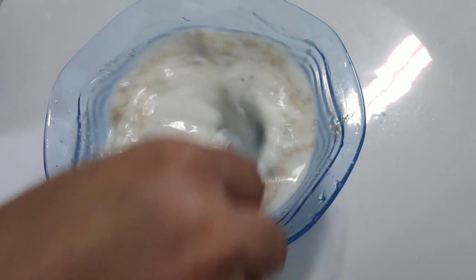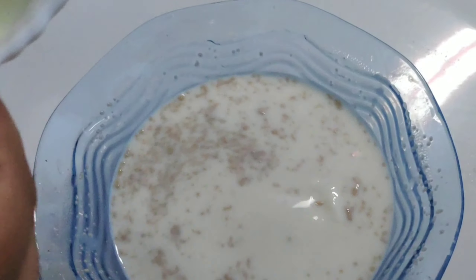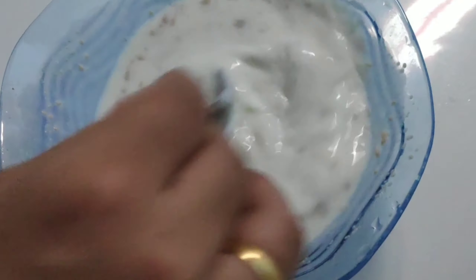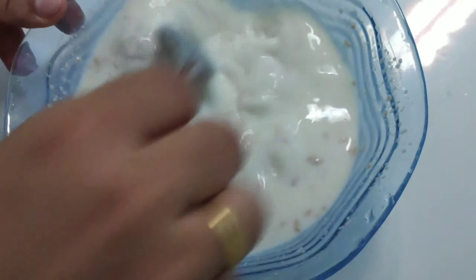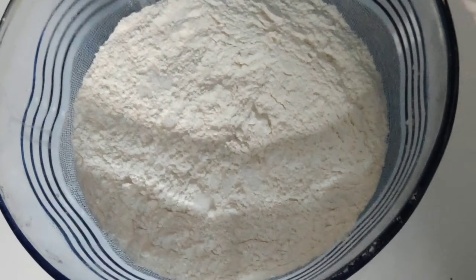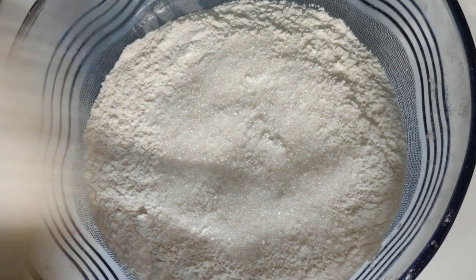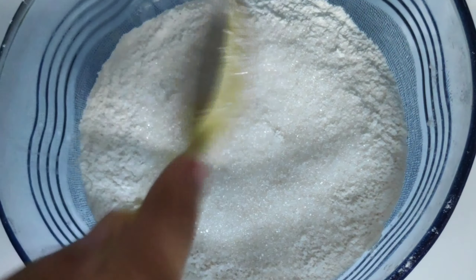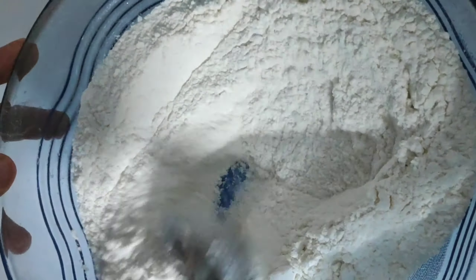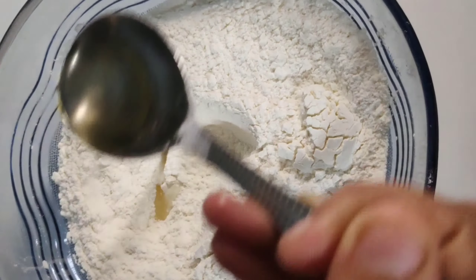1 spoon of yeast, 2 spoons of yeast. We are ready to cook our vegetables. 1 spoon of yeast. 2 spoons of sunflower oil.